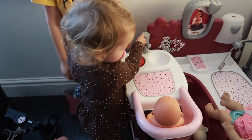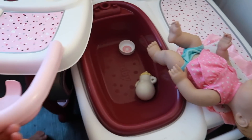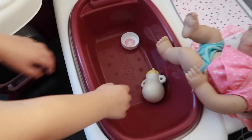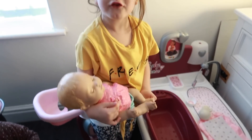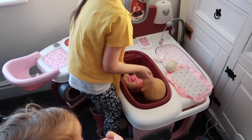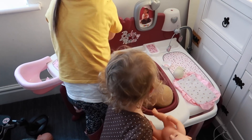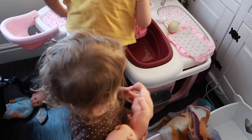Oh are you washing your hands before you feed your baby? Very good. Are you bathing her? That's clever - she's got a bath here. Pull that out, she can have a bath and then she can have dinner. Take turns - let her bathe the baby then you can bathe yours.